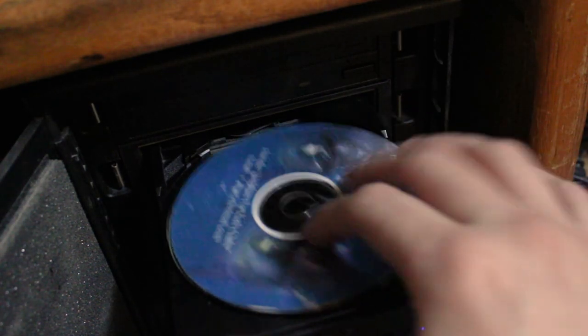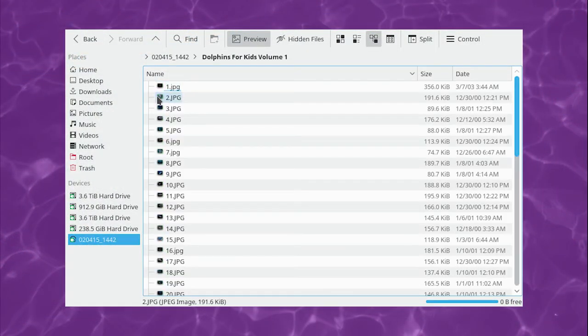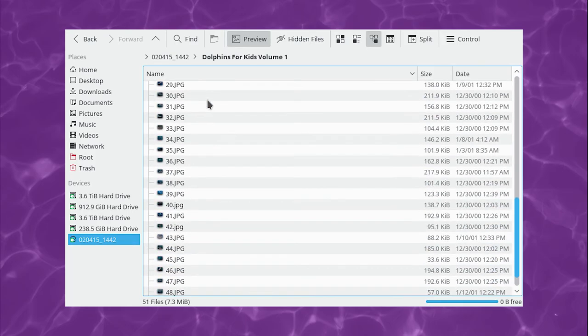Now as for what's actually on this disc, this is where things get a little bit stranger. As I already mentioned, it's a collection of dolphin photographs. There's nothing but JPEGs on here.